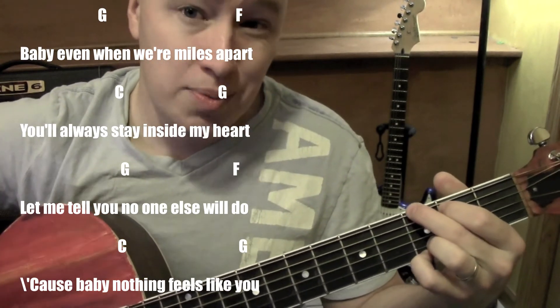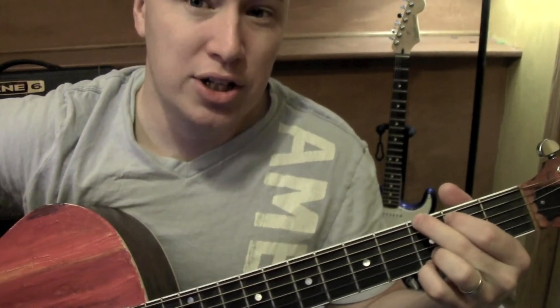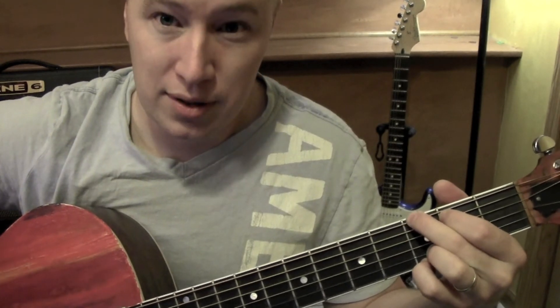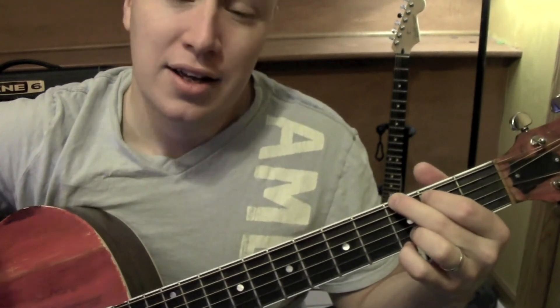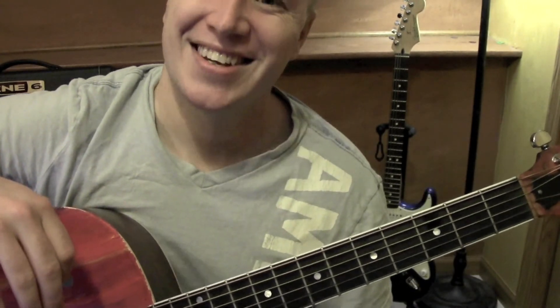Good, so it just keeps on rolling through the whole thing. Sometimes after the chorus it hangs on G just one extra moment, and then once the verse comes in it goes back into the same pattern. That's the song, hope it helped. Thank you!